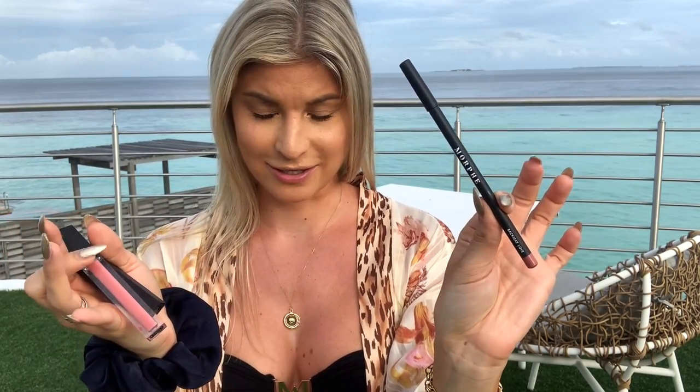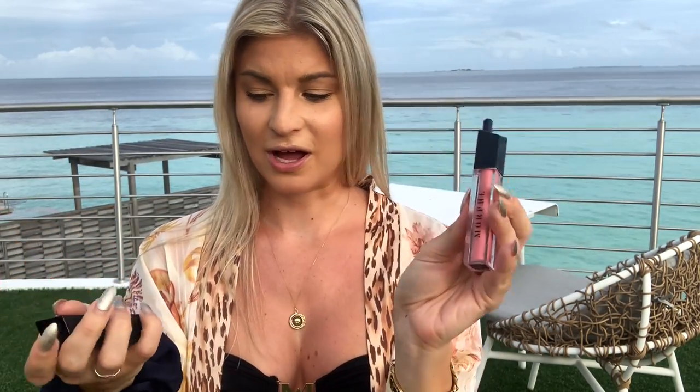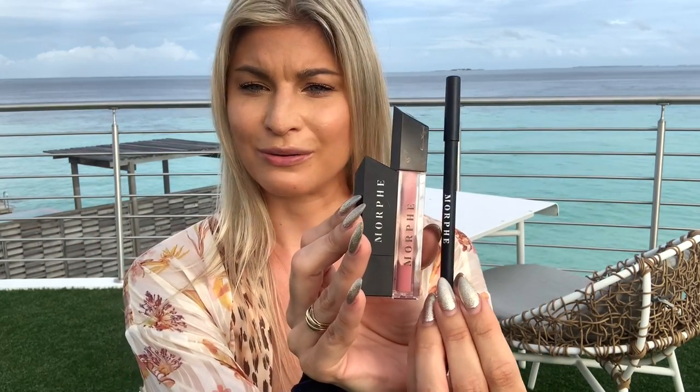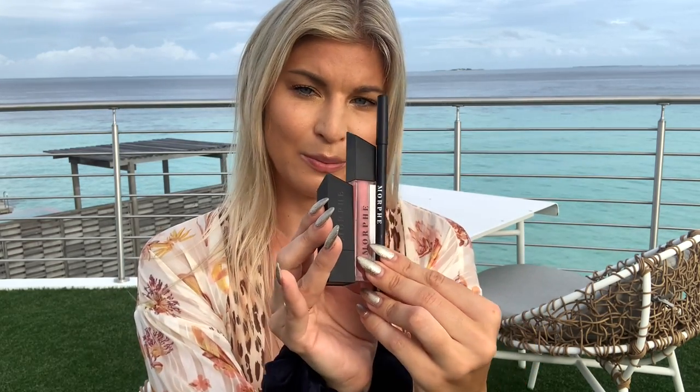So the lip kit basically consists of a full-size lip pencil, a full-size lip gloss, and a full-size lipstick. It has all of the new Morphe branding, which I think is super cute. I love their new font — it's definitely more representative of where their brand is going, a little bit less old school, a little bit more chic and fun and cool for social media. I forget the exact shade name but I'll insert it here and link everything below.